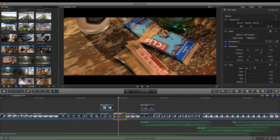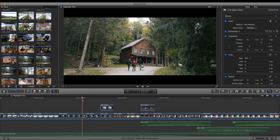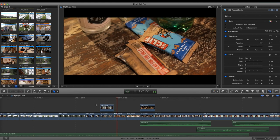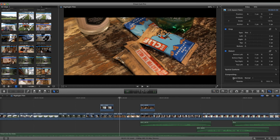The stabilizer saved me here — this shot was crazy shaky, almost unusable. Stabilizer really helped me out there.